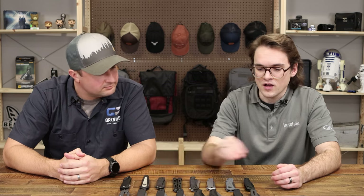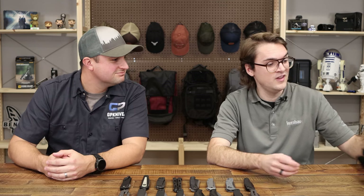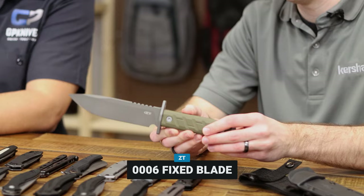We've got one more USA item to talk about. For a couple of years people have been asking about ZT — where are you guys at? A lot of our focus has honestly been on developing the OTF, butterfly knives, automatics, and other things that tend to fall more in the Kershaw line.